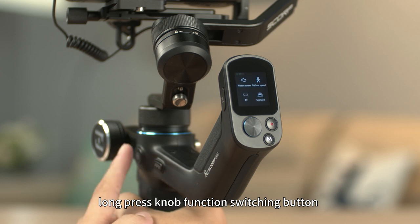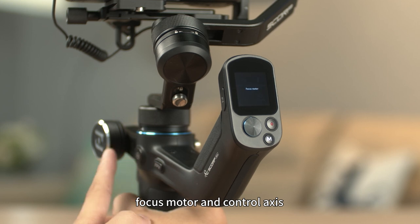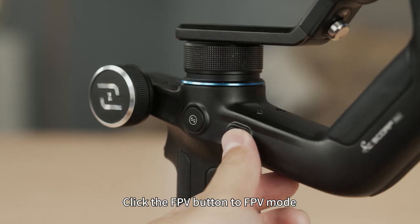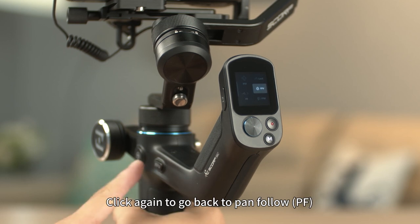Long pressing the knob function switching button can also switch easily among electric follow focus, focus motor, and control axis. Click the FPV button to enter FPV mode. Click again to go back to pan follow (PF).